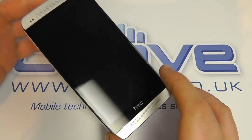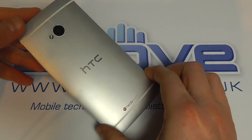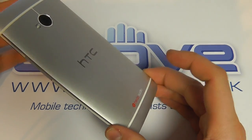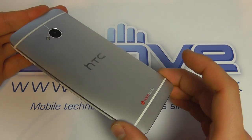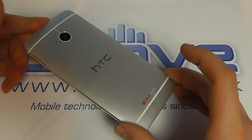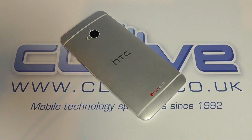So that pretty much concludes the unboxing for the HTC One. We will be back with a full review, but initial impressions of this phone are really fantastic. HTC have been struggling over times past, but the One is the one to go for at the moment. Be sure to check out our full review on our blog and YouTube channel in the coming weeks. But until then, thanks for watching — I'll see you next time.